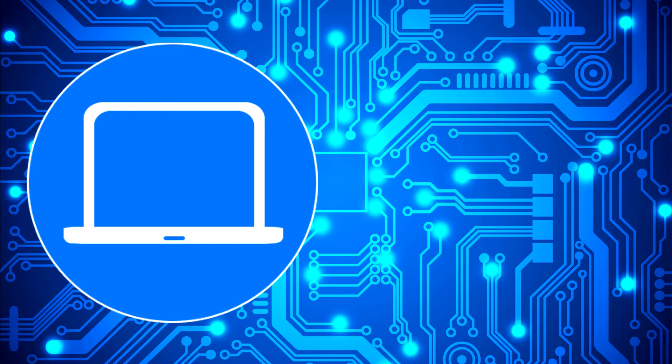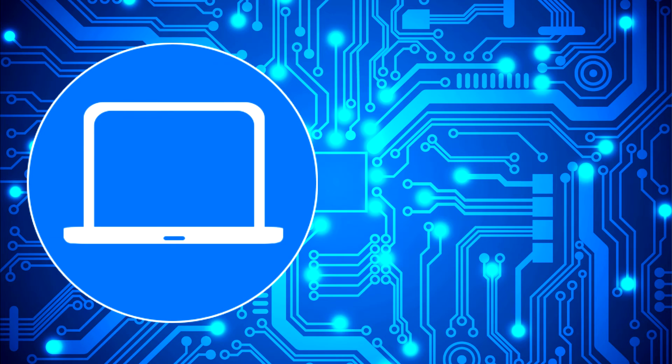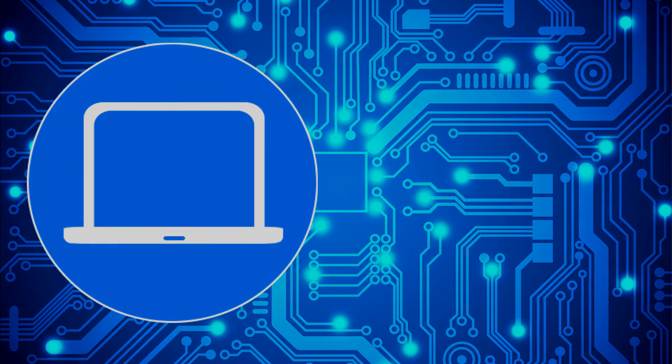Thanks for watching. Don't forget to like and subscribe if you enjoyed this video, and if you need more, check out this playlist to watch other tutorials for your laptop. You can also click here to find parts for your laptop at PartsPeople.com.